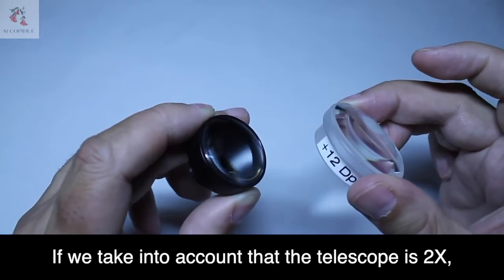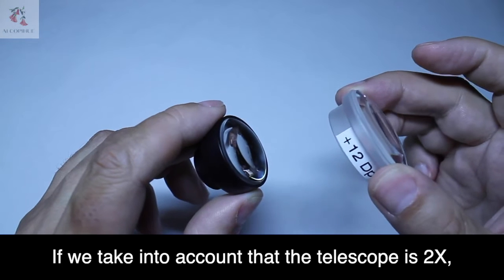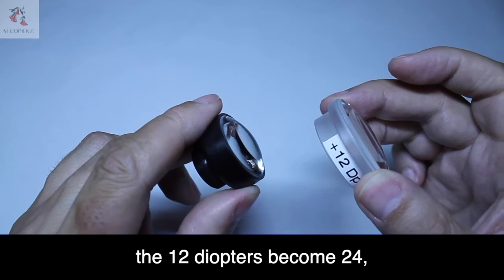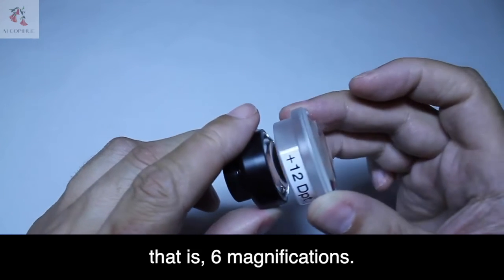If we take into account that the telescope is 2X — that is, it has 2 magnifications — the 12 diopters become 24, that is, 6 magnifications.